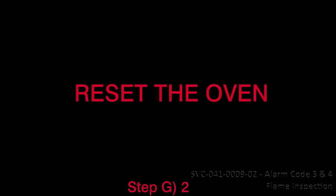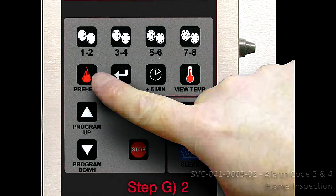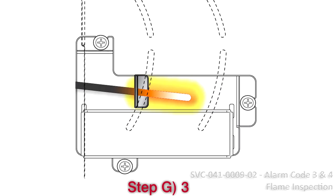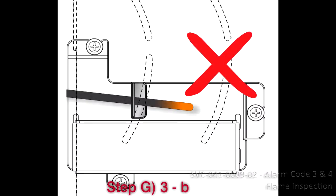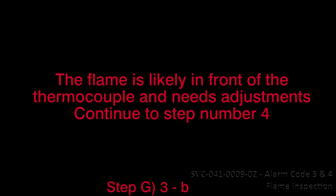Step G2: Reset the oven, pull the red main on-off switch, and initiate a preheat cycle. Step G3: Observe the flame around the thermocouple for 15 minutes. The thermocouple should start glowing orange within 5 minutes and remain orange for the duration of the test. (a) If the thermocouple glows at least 1.5 inches long from its tip, it is positioned correctly and no action is required. (b) If the thermocouple is not glowing or changes its status to dark, this indicates that it is not in the direct path of the flame — the flame is likely in front of the thermocouple and requires adjustment.